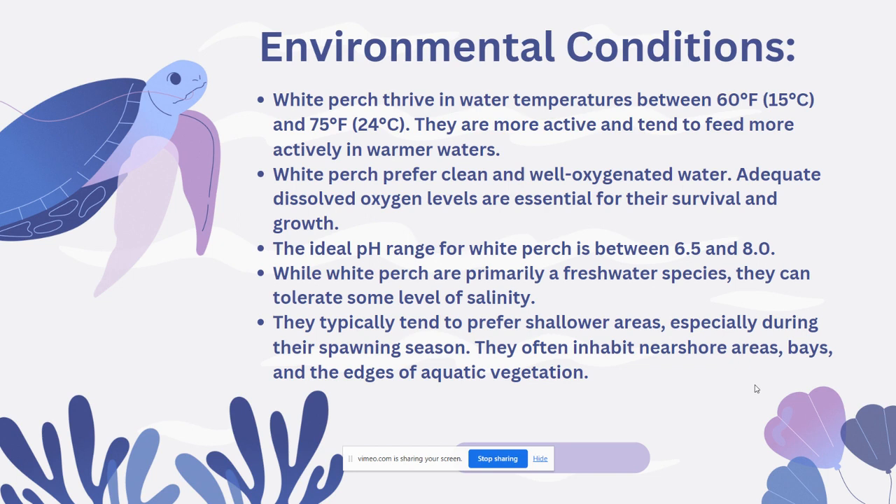They typically prefer shallow areas, especially during their spawning seasons, which is important to note when replicating their habitat in captivity. They often inhabit near-shore areas, bays, and the edge of aquatic vegetation.